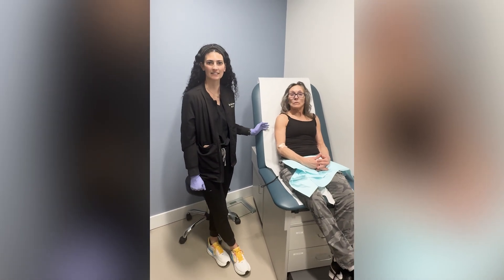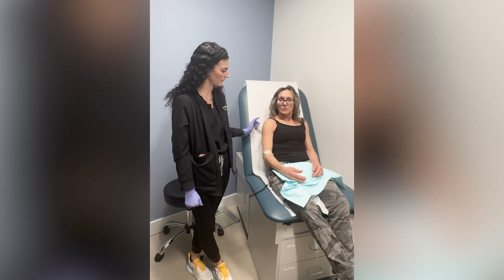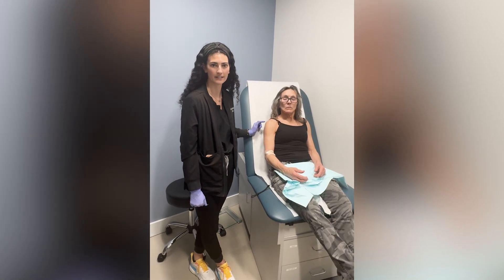Hi, I'm Alex. I'm the physician assistant. I'm here with our patient and we are treating her bilateral shoulders, rotator cuff, and osteoarthritis.